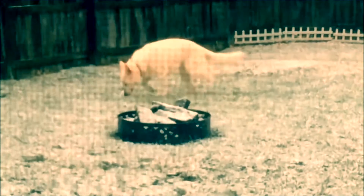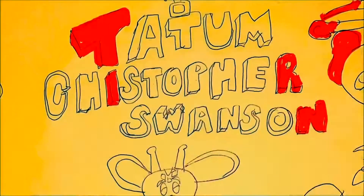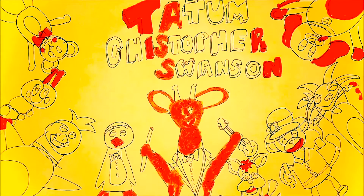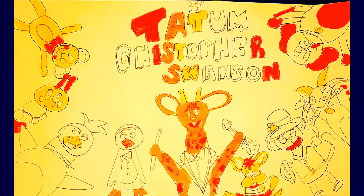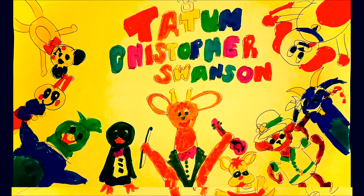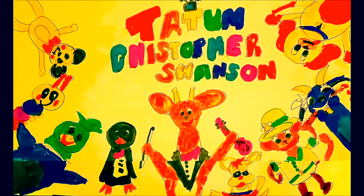Christmas time is here all across the land. As far as we're concerned, we don't give a damn. Every day's the same, sunny, snow or rain. All I want is tuna fish and keep your reindeer away. Sleep some more, scratch the floor, take another nap. Oh what fun it is to be a kitty all year through.